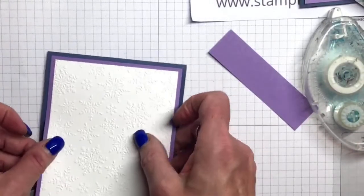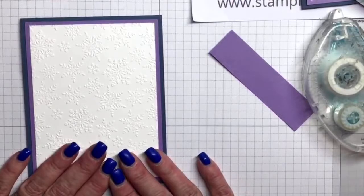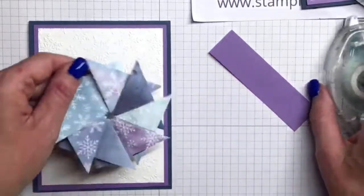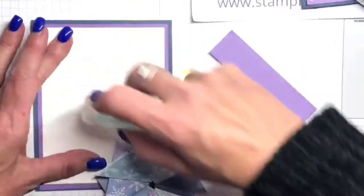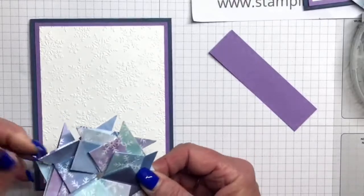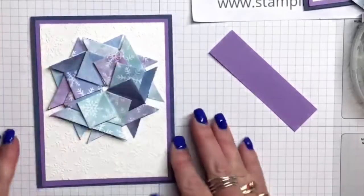Okay, so that's my card base. Then this — you can just lay it where you want it. You could use dimensionals, but I'm actually going to put my adhesive on my card base. It's just easier than trying to put it on this thickness. It may be a little thick if you start using dimensionals, but it's really up to you. I'll get this in the middle. Isn't that pretty with the Misty Moonlight. Then you can just adhere that down.